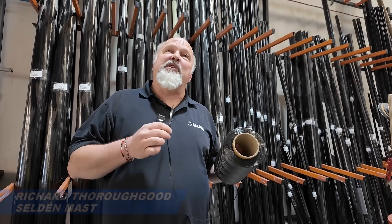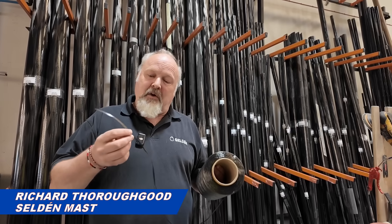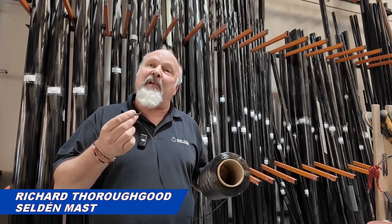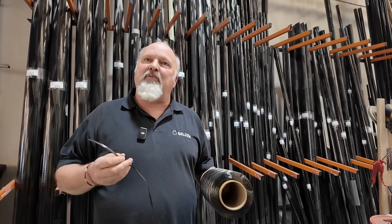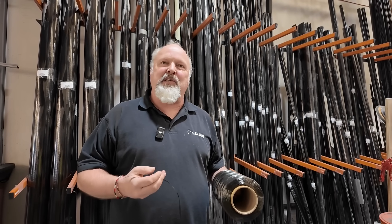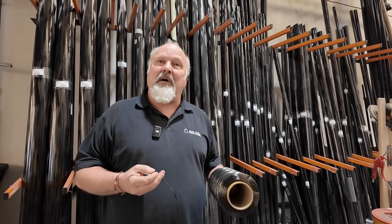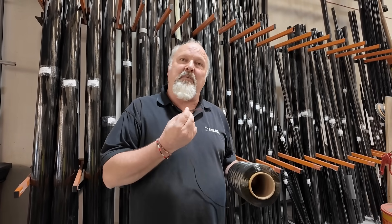So everything we produce at Selden in our carbon range is done from a wind file, and the wind files control this stuff — pre-impregnated carbon tow. Whether it is a repeat product that we've made thousands of, things like J70s, Musto skiffs, Ilka composite top masts, everything is from a wind file and everything is from this tow.